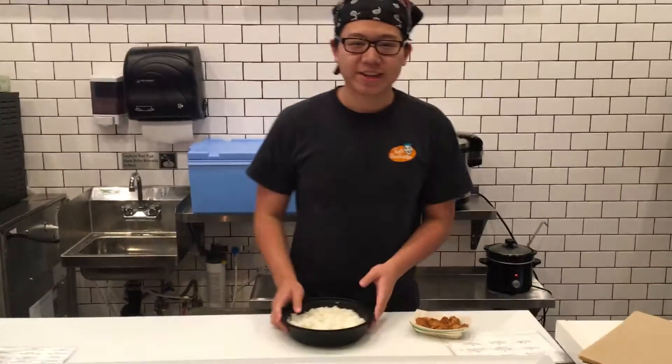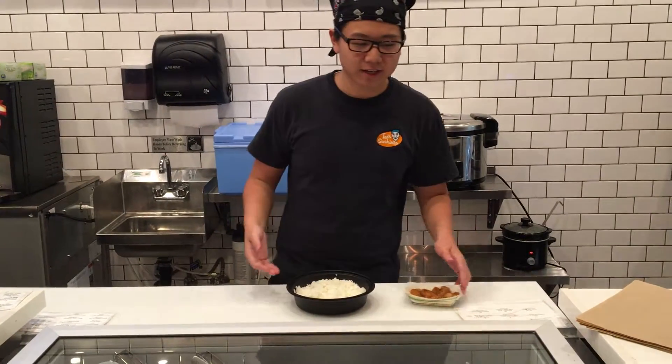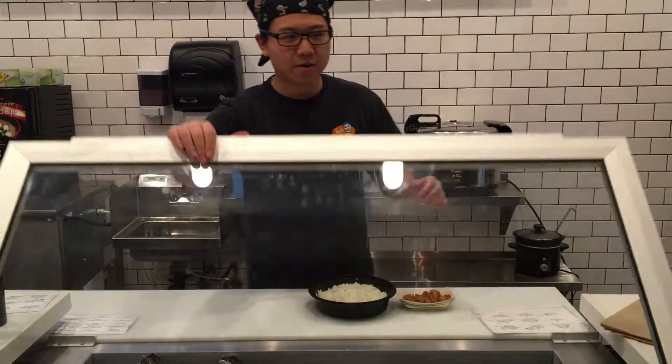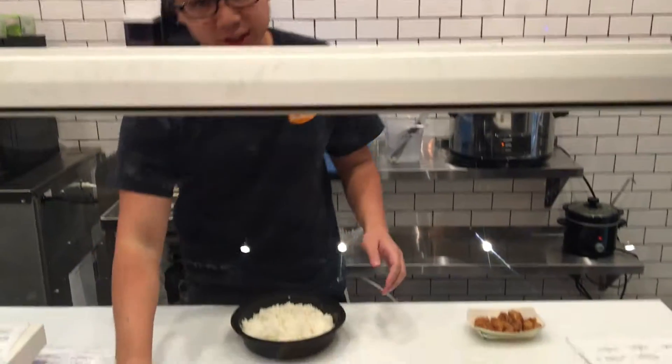Hey, it's Anthony here, and today we are making my create your own. What we have here is our karaage — it's our fried chicken tenders.